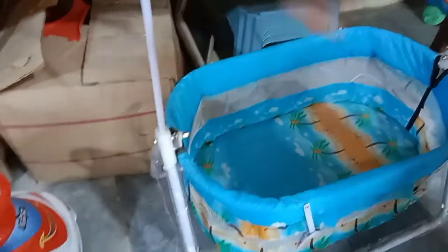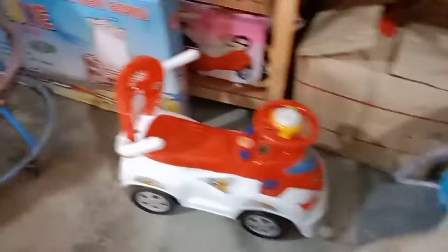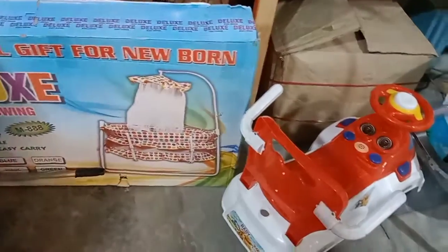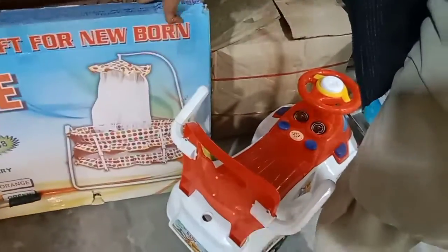This is a size. It's a size. This is a net.